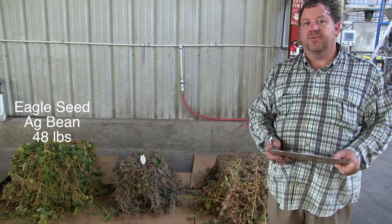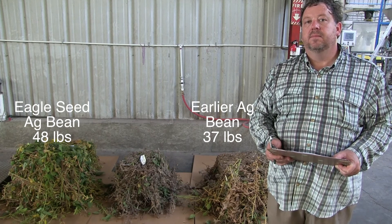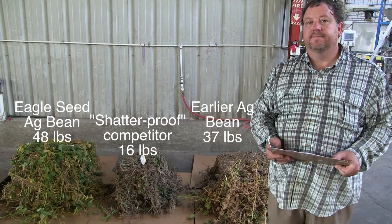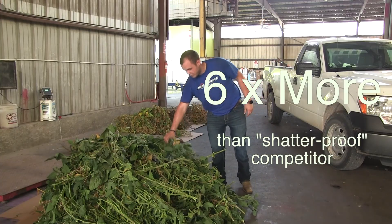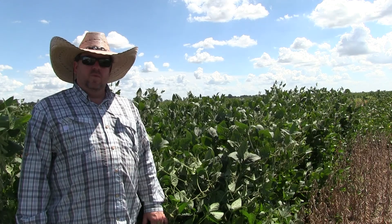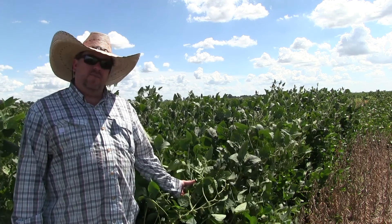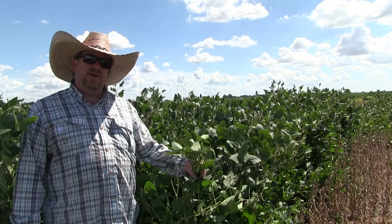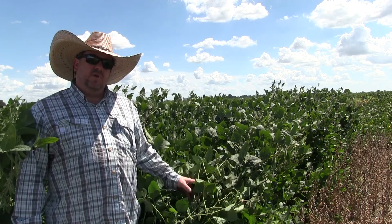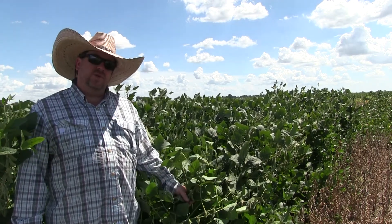Here we have behind us three samples that we just cut and have been weighed for fresh weight. We will allow these to air dry and will come back and measure the dry weight. This here is our Manager's Mix Midwest blend that just weighed out at about 96-97 pounds. One of the reasons we do tonnage testing here at Eagle Seed is to show you the amount of biomass, plant matter, and leaf material you're going to have for each blend we offer compared to a competitor or just an agricultural soybean that you could go and buy.